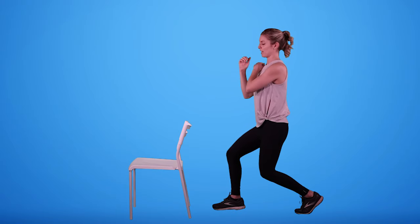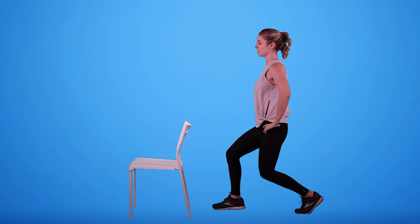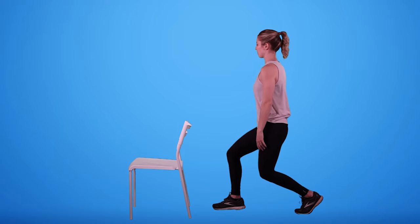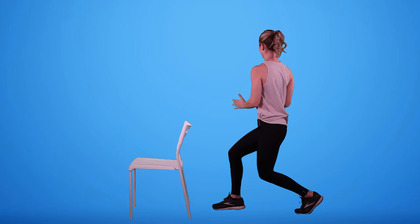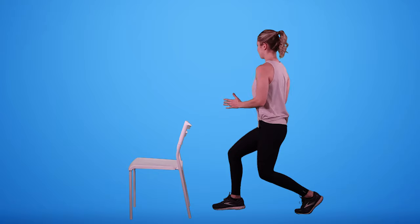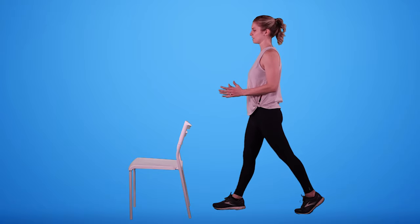If your shoulder can't come up that high and you just need to be here, or let the arms rest, making sure we're rotating from the ribs can be helpful — keeping the hands out in front, and they act as a kind of guide for rotation.